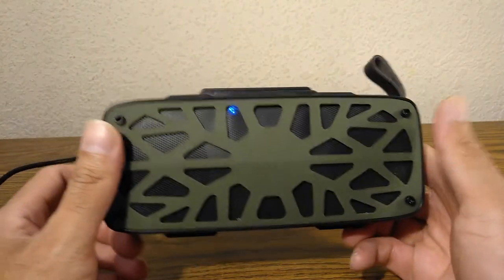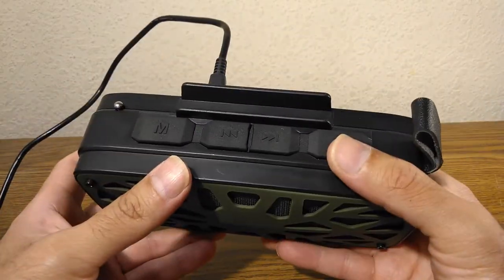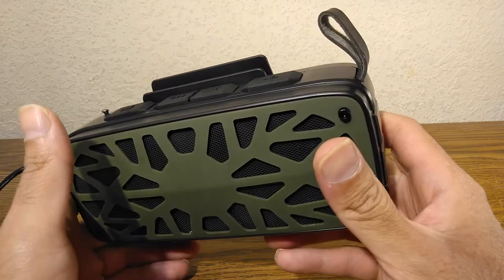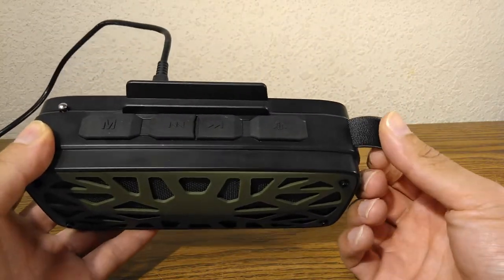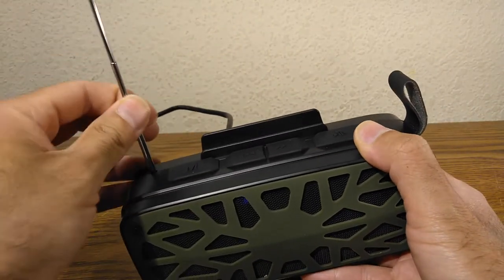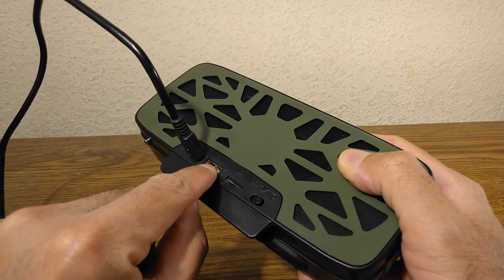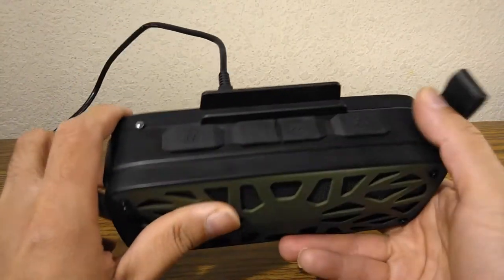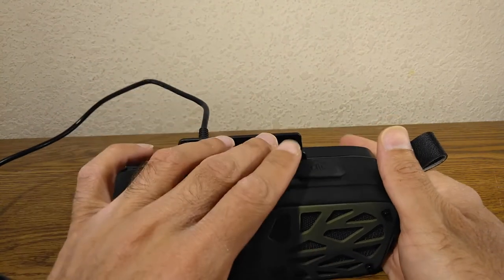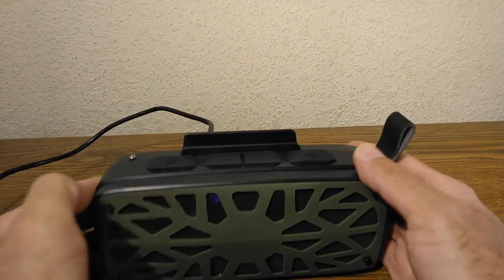My final thoughts: it's an acceptable speaker for $20 — it does what you'd expect from a $20 speaker. It's a little awkward in design. The antenna only goes up and can't rotate. It plays music from the TF card, flash memory, Bluetooth, and has FM radio — no AM. The phone stand can hold a phone or tablet, though the tablet looks awkward.